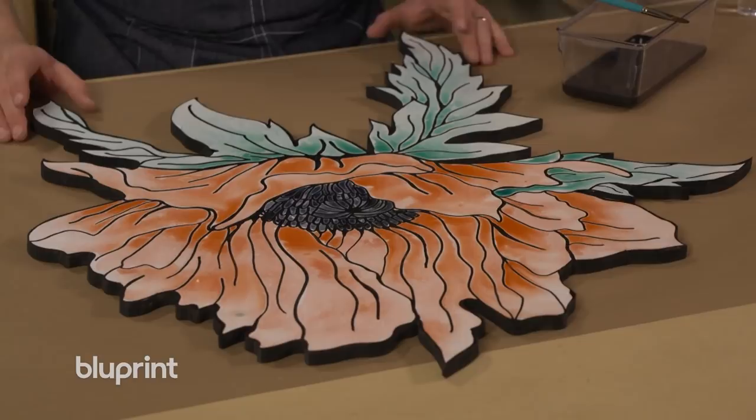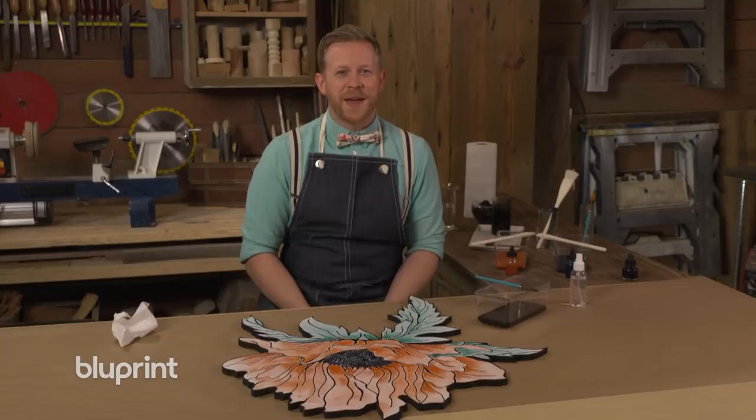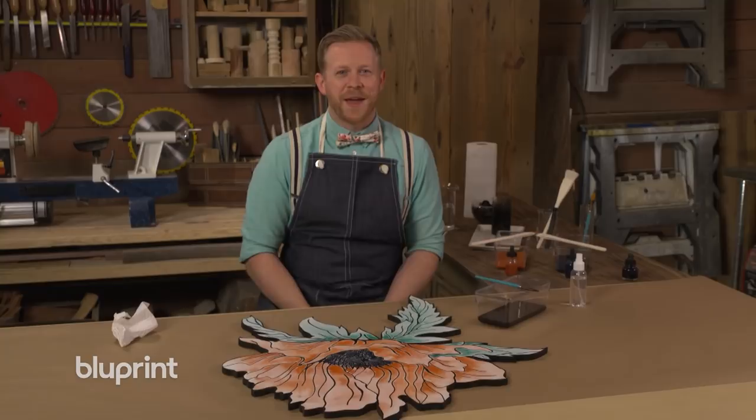I have about two or three more to do and then we'll let them dry overnight. To watch me brighten up a blank wall using these amazing flowers and even more creative wall decor ideas, watch the second season of Blank Wall Overhaul on Blueprint.